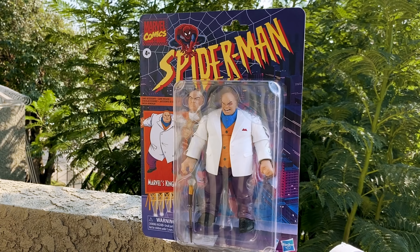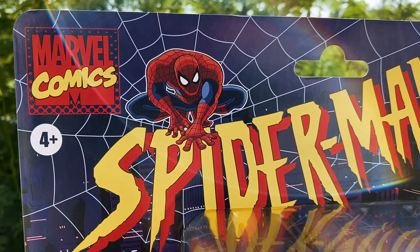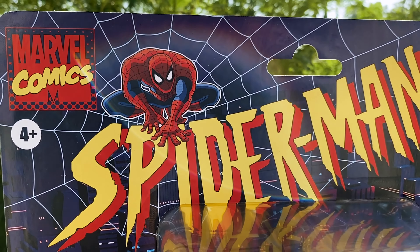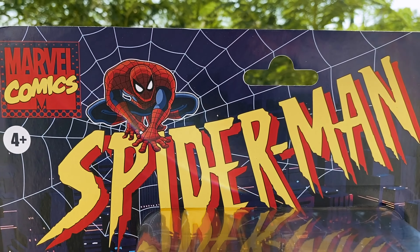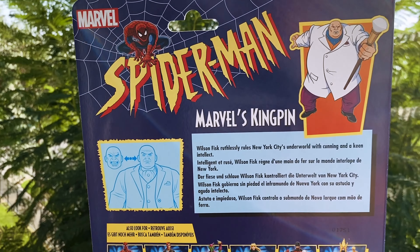First up, you're going to see that he comes in that retro style packaging, just like the Spider-Man figures from earlier this year. I love this big purple box, the iconic Spider-Man logo, even the old Marvel Comics logo. All of this takes me right back to my childhood. I talked about that in the last video where we covered the entire retro wave, so let's dive in and talk about the figure himself — Kingpin.